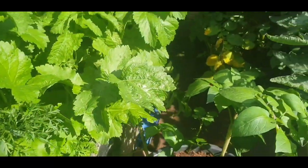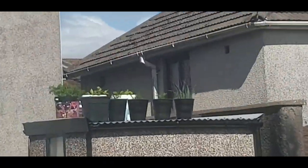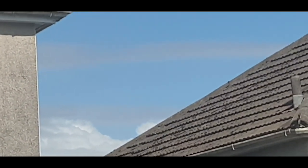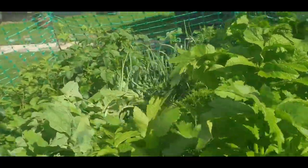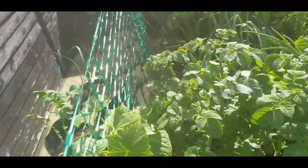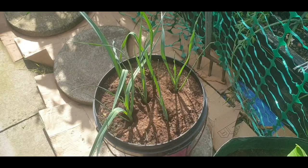So yeah, won't be long, things will start coming up. Leeks - all doing well. And there's my other leeks on this side - oh, they're coming.